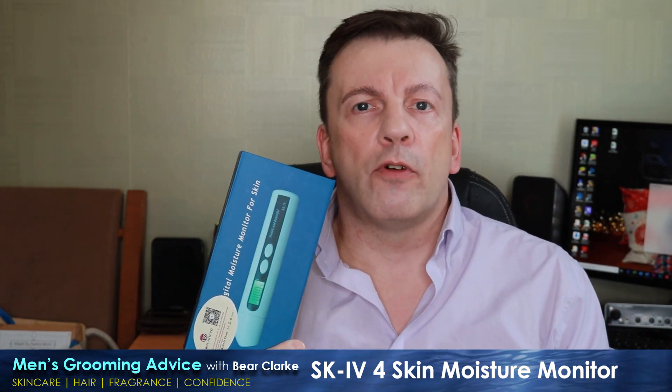Today I'm reviewing the SK4 Digital Moisture Monitor from Wicayu, which I paid for myself so this isn't a sponsored video. Bizarrely, I can't recall ever having seen a skincare content creator use a device like this when reviewing products, but I'm sure somebody must have. I bought this from Amazon for £18 a few months ago — I'll leave a link in the description below.